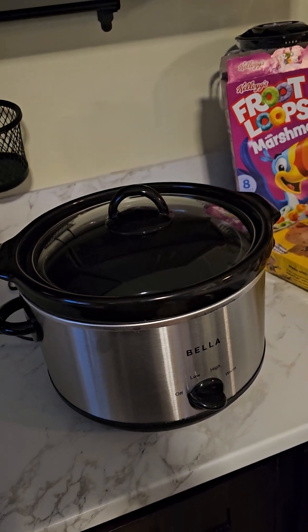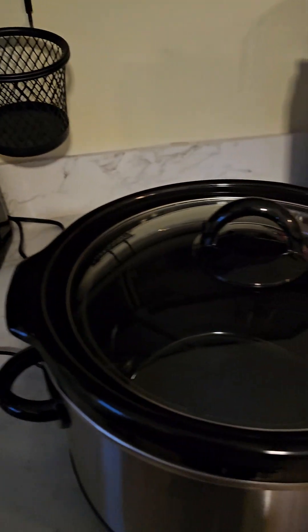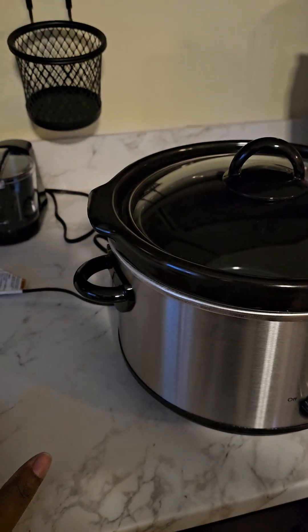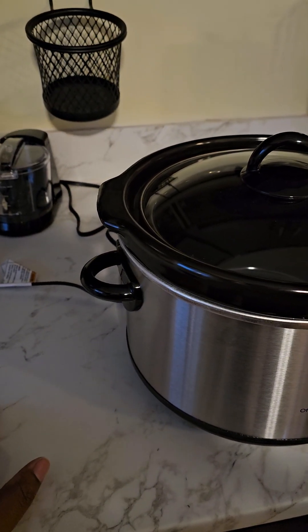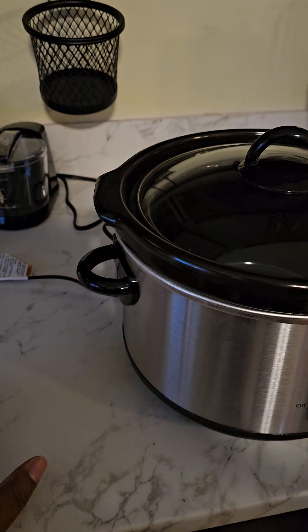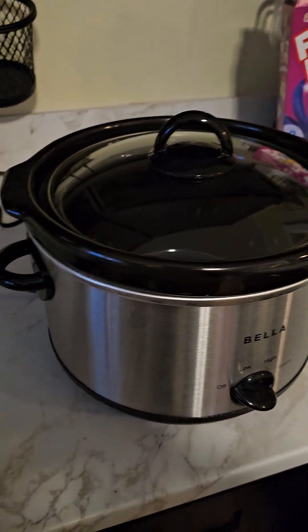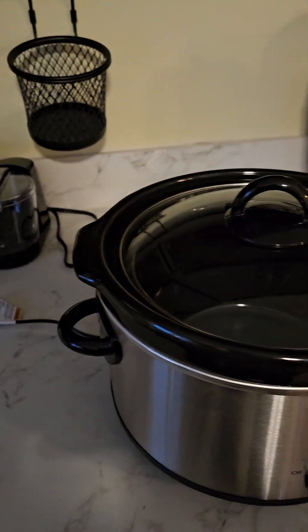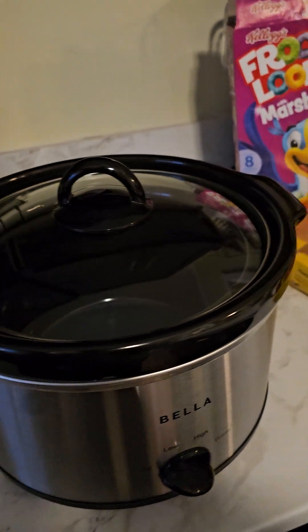I want to use some of this stuff to see how good it is. Because usually when I buy stuff, it either comes from Best Buy or Walmart. All of this stuff is like $25 or less, whereas the stuff I usually buy is in the $80 to $100 range. So I just want to see how these do.